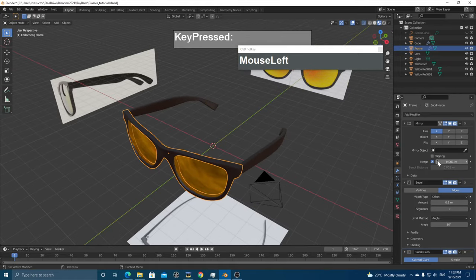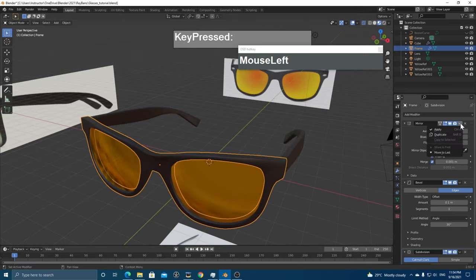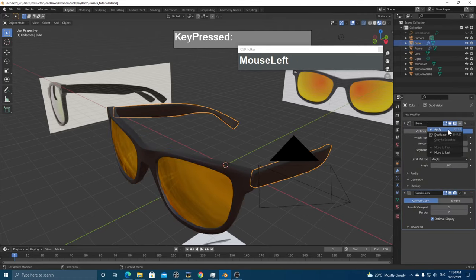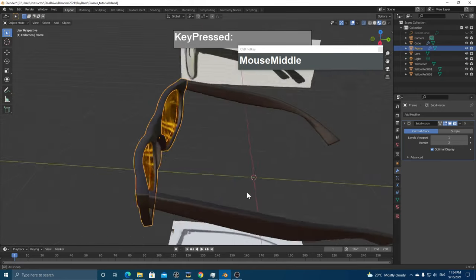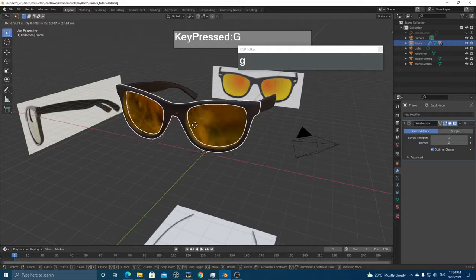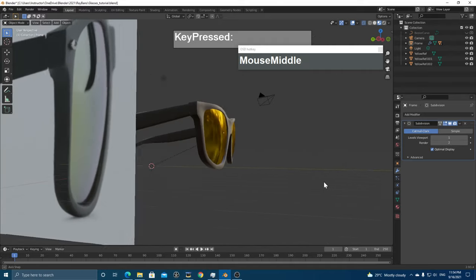Apply the modifiers for both the frame and handles. Now parent all objects together: select the handles and lens, then Shift-select the frame last (making it the active object), press Ctrl+P and choose Object. Now when you move the frame, the lens and handles follow. That's how you create a pair of sunglasses.